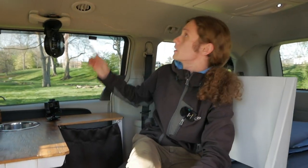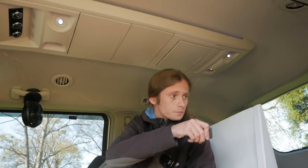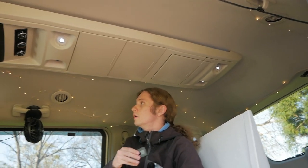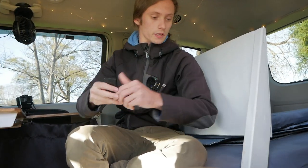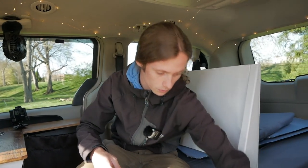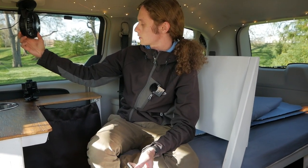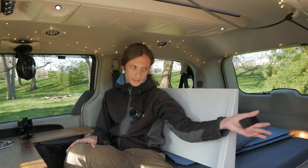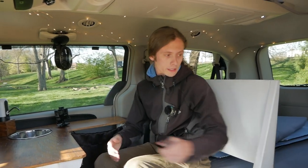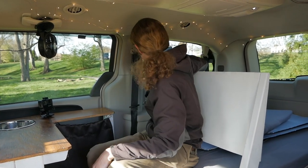I had it attached to these little fairy lights up in here, so I could turn them on — they don't do much during the day but at night they do fine. I also had a fan attached to it through USB; the cable runs under the floor and up and around. It worked just fine. It's not a huge power bank but it did well enough to keep my computer charged and phone charged and things like that.